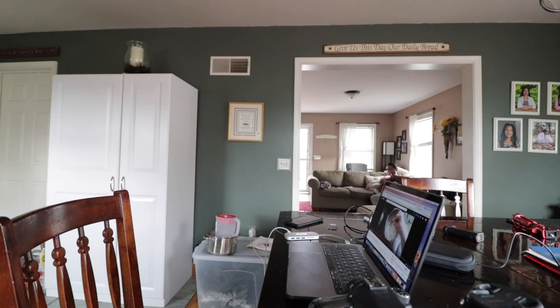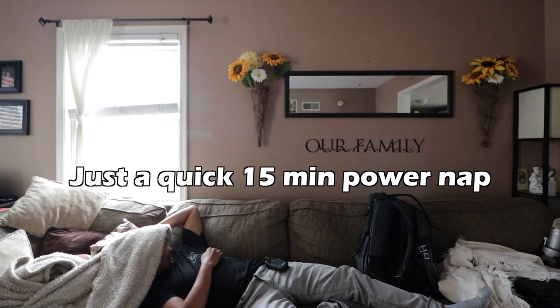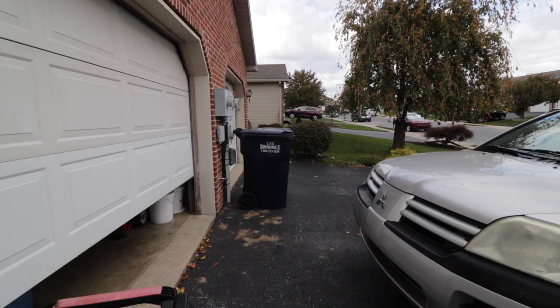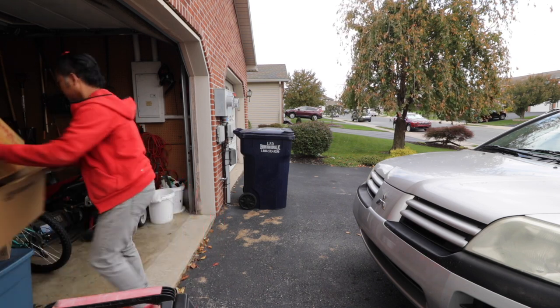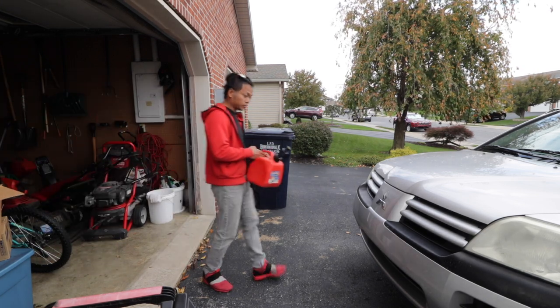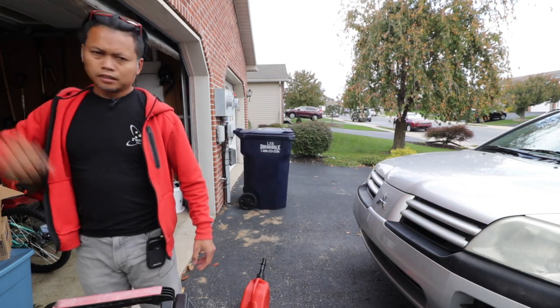While the tonkatsu broth is doing its thing, I really need to go mow the lawn. Things look like they're coming along, but now I've got to go mow the lawn. Oh great — I'm out of gas. Guess I've got to go get some.